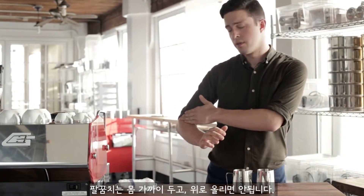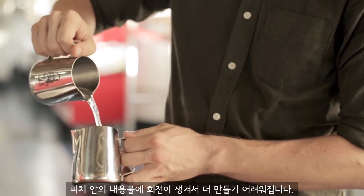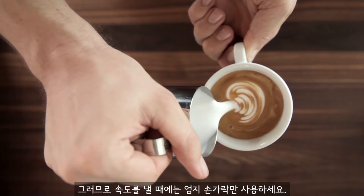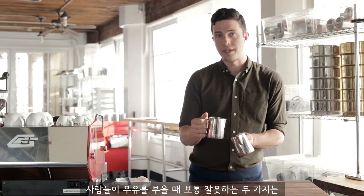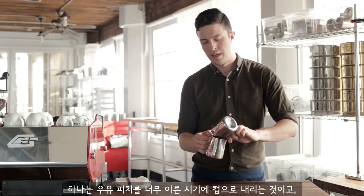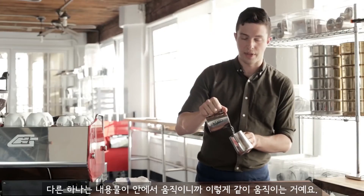Keep your elbow close to your side. If you are speeding up and you're raising your elbow to do it, you're going to rotate the pitcher, and that's going to make things harder. Just use your thumb to speed stuff up. Two things people do in more complicated pours: they bring the milk pitcher closer to the cup before it's time, which you don't want to do. The other thing is everything will start to rotate — you don't want that either.